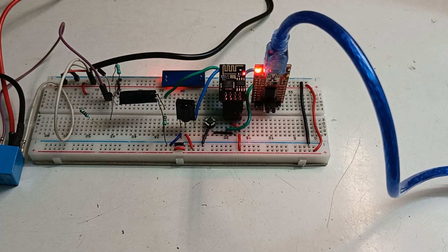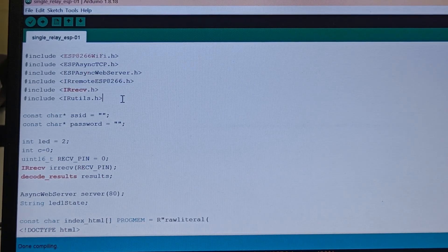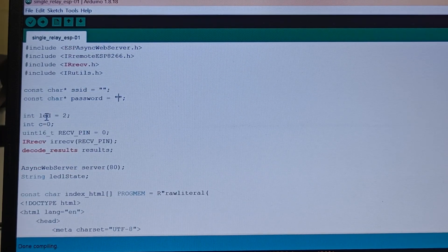Now let's go through the code and understand how it works. Before uploading, you have to make the ESP board compatible with Arduino IDE — watch the beginner's guide video, link is in the description. At the very top, include ESP8266WiFi.h to connect the ESP board to Wi-Fi. You also need to install the ESPAsyncWebServer.h library and the IRremote ESP8266 library. After installing all three libraries, include them at the top of the code, then add your Wi-Fi SSID and password. The output is connected to GPIO2.